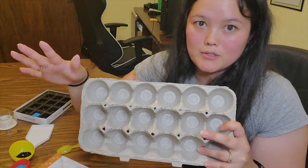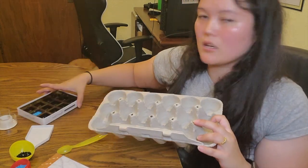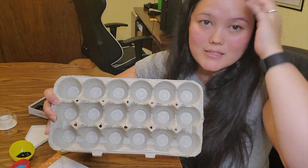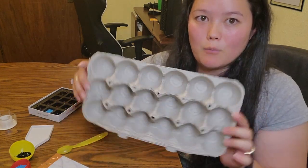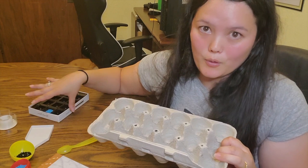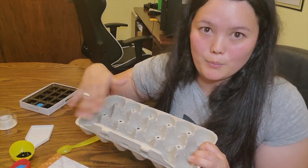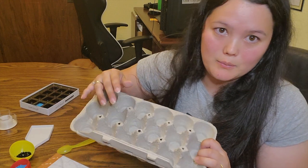You can use the egg carton as a permanent storage solution like the chocolate box, but it has more spaces so you have more room. Or you can use it for just a couple of drills — so if you miss some spots you can go back quickly and put them in there.